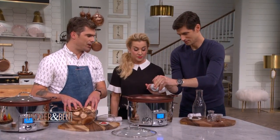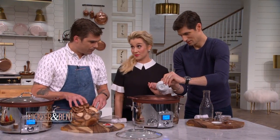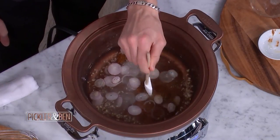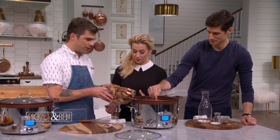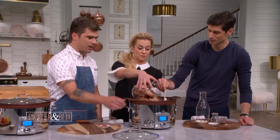This is going to be braised shiitakes with tofu and peppers. We need to break up that miso so it dilutes into the liquid — that's going to provide this beautiful, simple broth. It's like miso soup right here. And Kelly, shove all those shiitakes in there. We're just going to braise them whole.